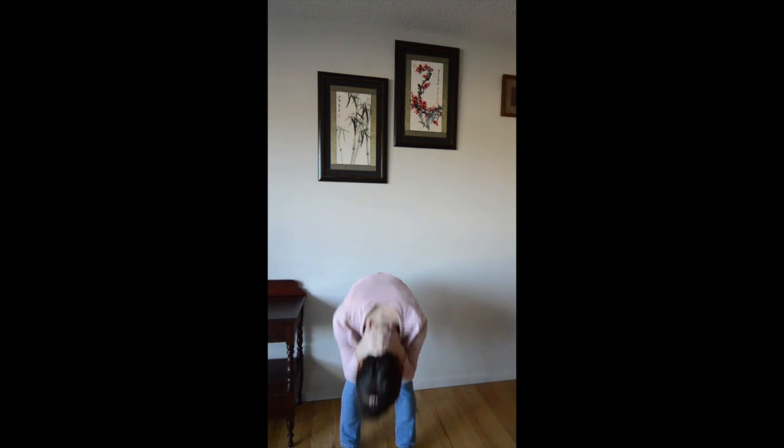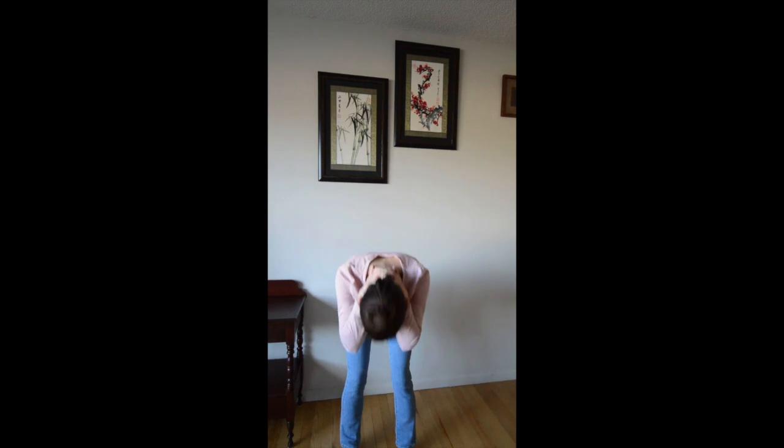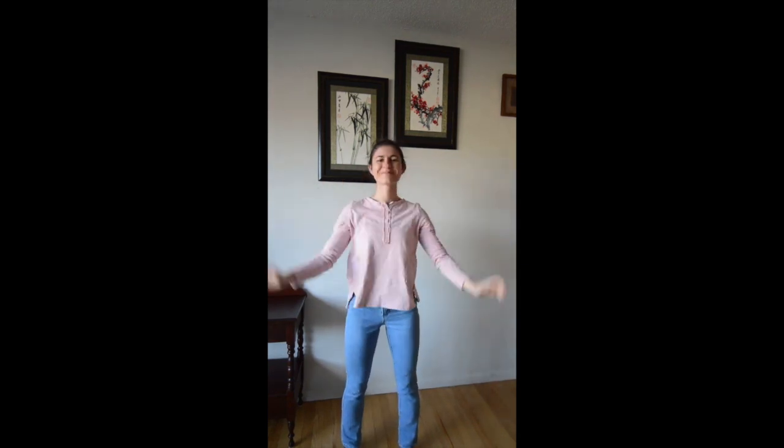Now slightly bend at your knees and bend forward, releasing the muscles in your spine and your hamstrings. Bob gently and come up.